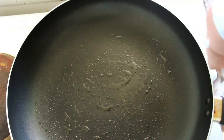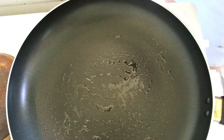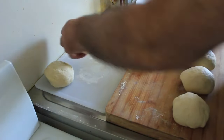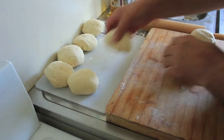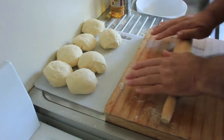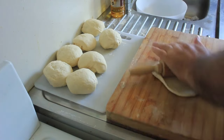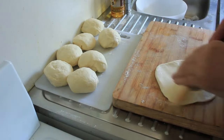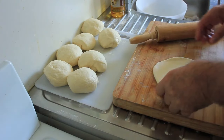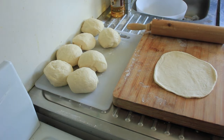Firstly, put a pan on at a medium to medium-high heat. While the pan's warming up, we're going to roll out these discs. You want them about a quarter of an inch thick — about 17 centimeters across. Luckily we're doing eight of these, so you can afford to get a couple wrong. That's about the right size. The pan's not quite up to heat yet, so we'll come back when it is.